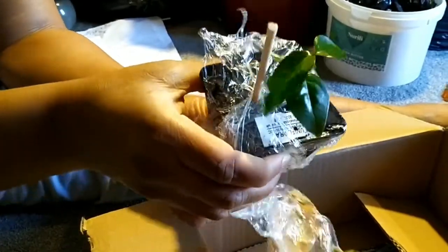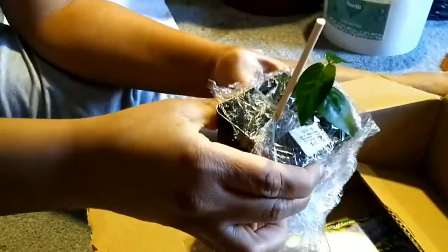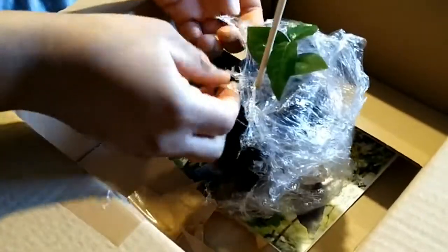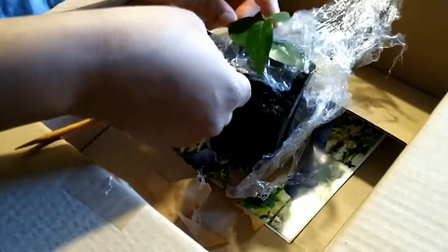But it's well wrapped up and I didn't want to damage it, so I'm taking my time. I don't want to damage it — poor little tiny plant. Let me take this off carefully and get out the little baby.